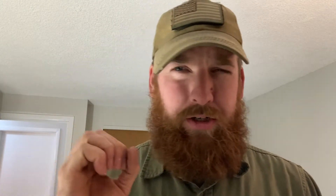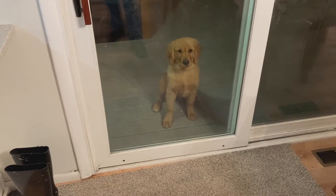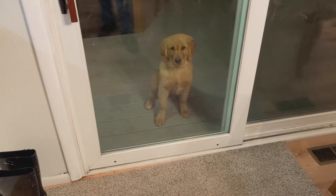He's just been knocking on the door, but he stops when I start filming.